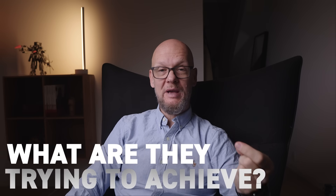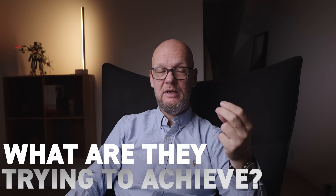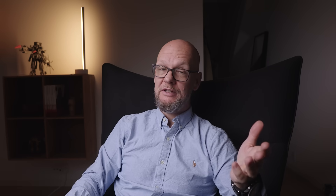What do I think of the watch? What are Patek trying to achieve with these watches? Is the meltdown people are having justified? Let's dive in.